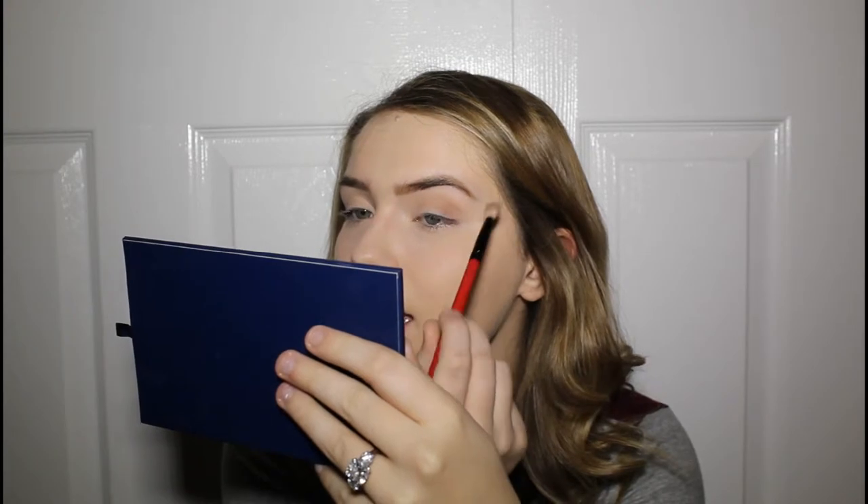This is the Morphe 35K palette — I've had it for years so I don't even know if they still make it. I'm taking the top row farthest right color, which is like an orangey brown, and a little bit of the lighter brown in the middle of the top row. Using a small fluffy brush, I'm putting that in the transition and crease area of the eyelid. I want to keep this look really rounded at the corner. I've been having some breathing issues — I have asthma and the time of year is making it harder, so I apologize if you hear that.